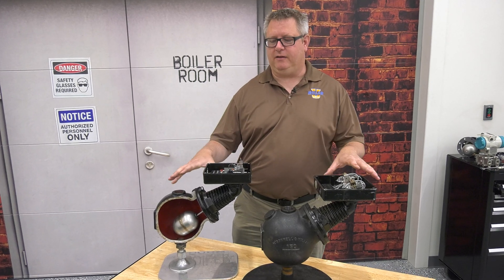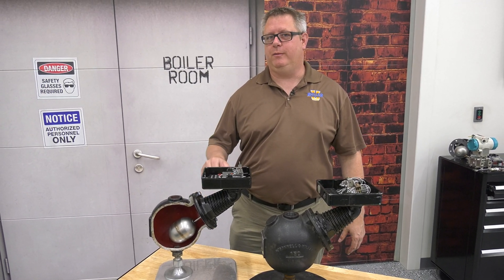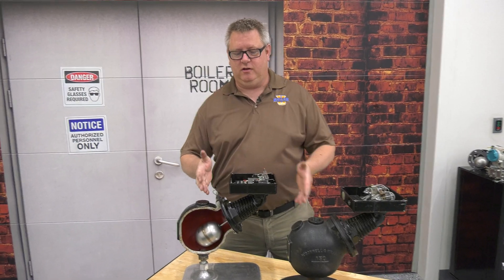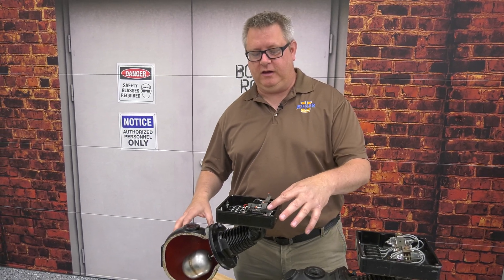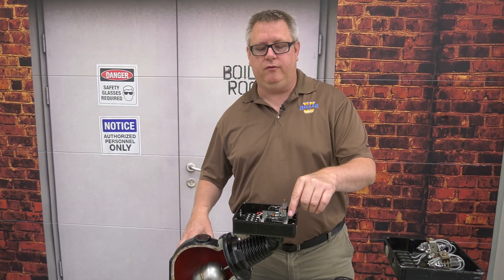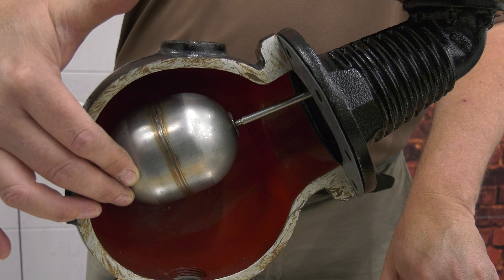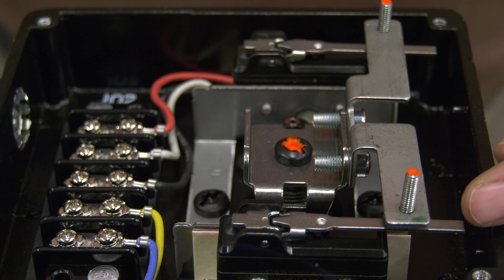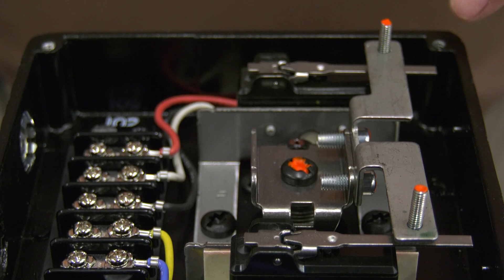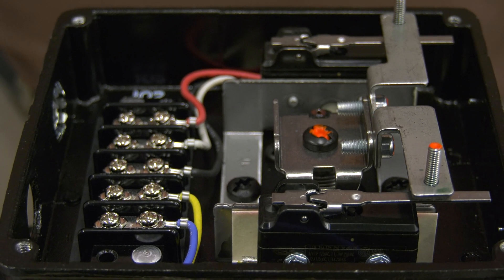We're going to look at a classic low-water cutoff level control device known as the McDonnell Miller 150. This is a two-stage switch consisting of two microswitches: one for burner limit and one for level control. Under normal operation, the level will fluctuate and make and break the pump circuit to maintain the level in the boiler. But if the level continues to fall, we'll break the burner circuit and shut it down.